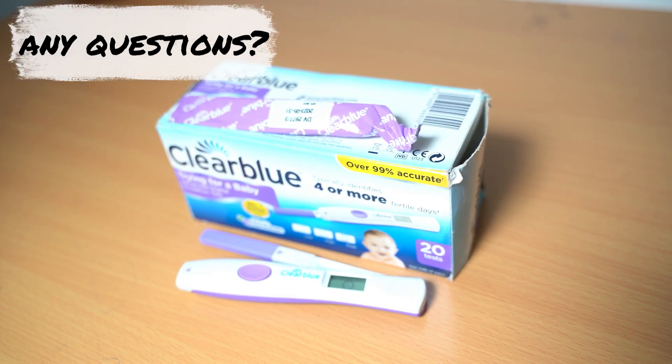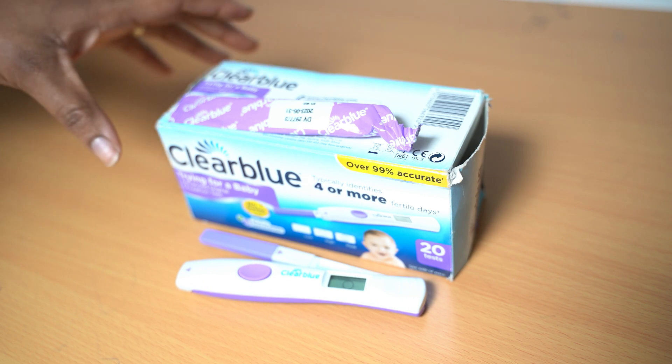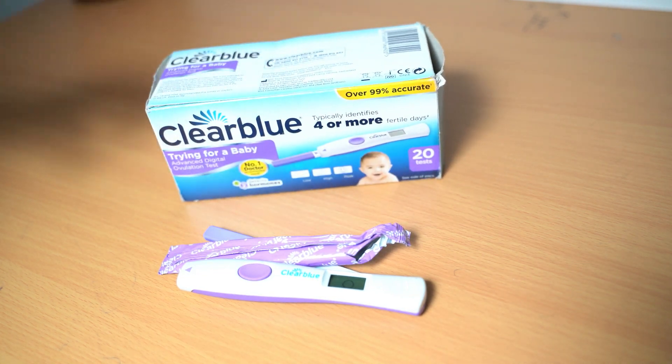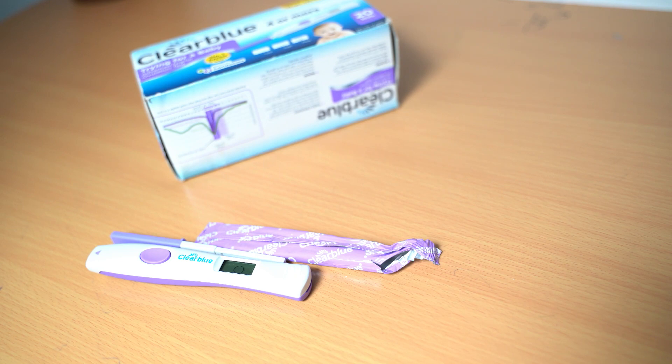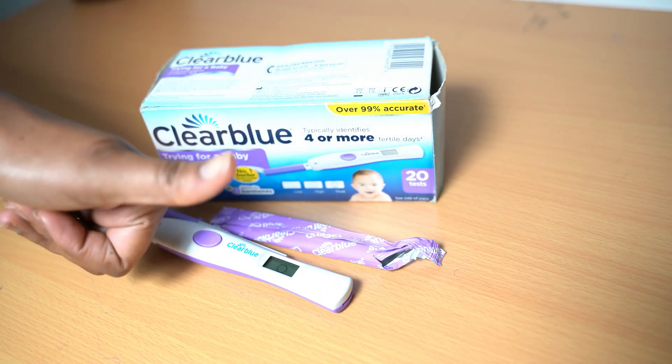Clearblue ovulation kit is very easy to use — all you need to do is make sure that it's used properly. All right guys, thank you so much for watching and I'll see you on my next video. Bye for now, bye!